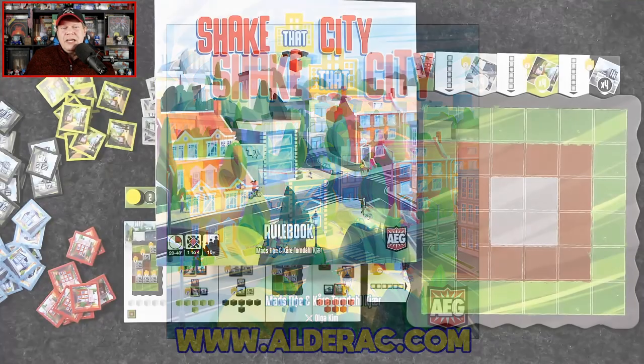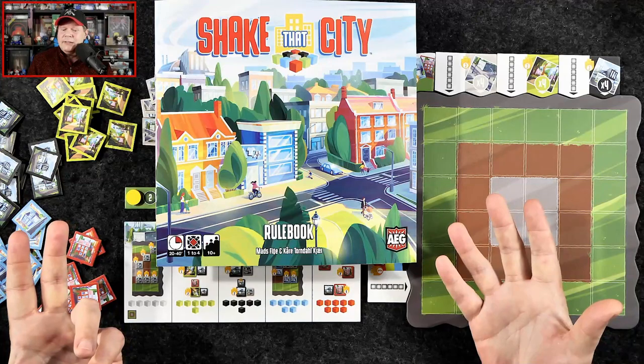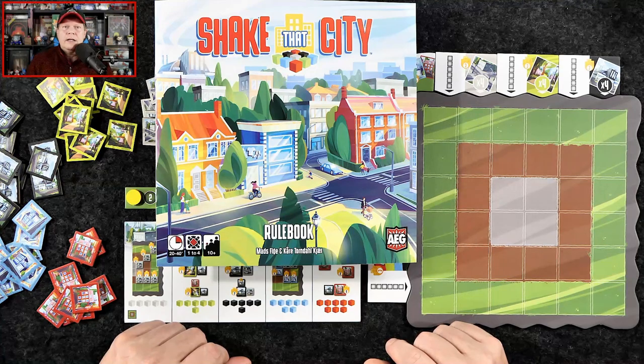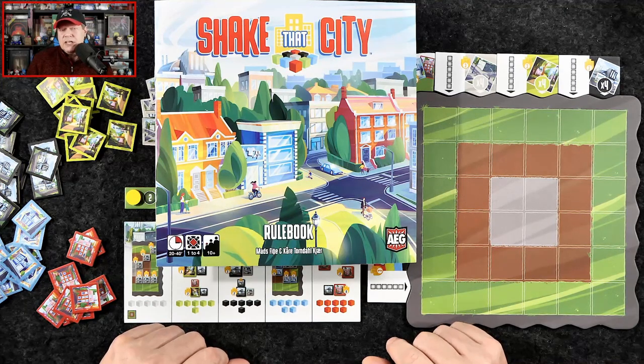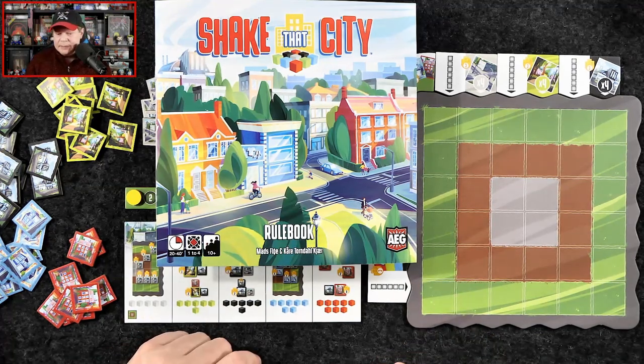Let's swing on over to the other camera, because here I've got Shake That City. Before we dive in, I want to point out that the fine folks over at AEG were kind enough to provide me with this review copy. But neither I nor anyone else affiliated with the Gaming Gang has received any other sort of compensation for me to share this Kickstarter coverage with you. These days, especially with Kickstarters, it's important that you know that.